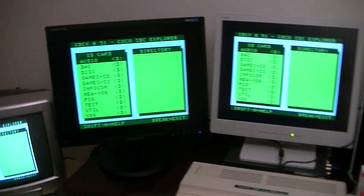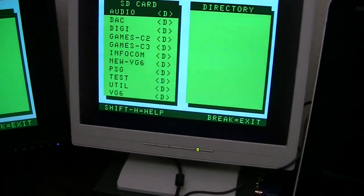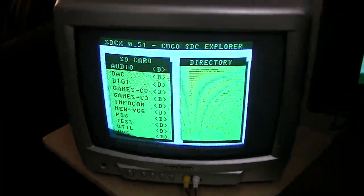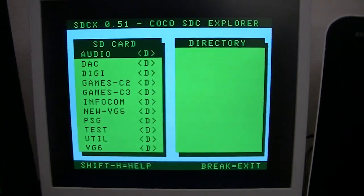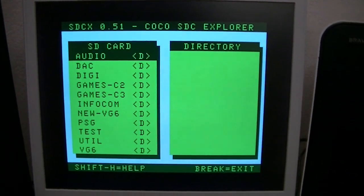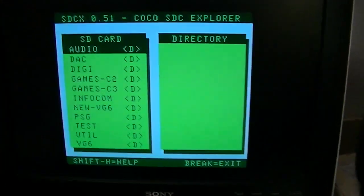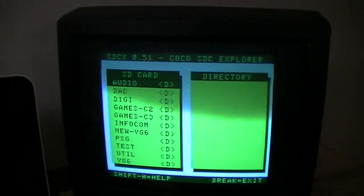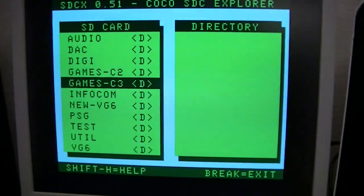This is composite coming out of the composite port on the back. That's VGA. That is 15 kilohertz RGB from the bottom port on a display that can handle that signal just through a passive cable. This is S-video, and this is the RF output over here.